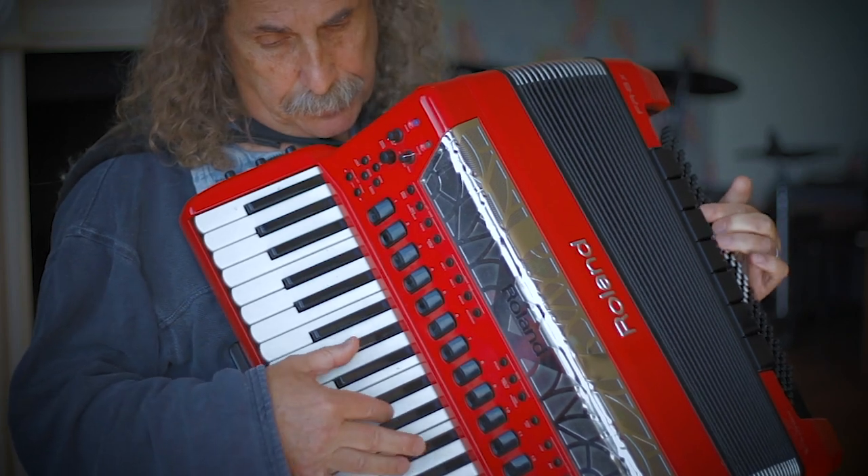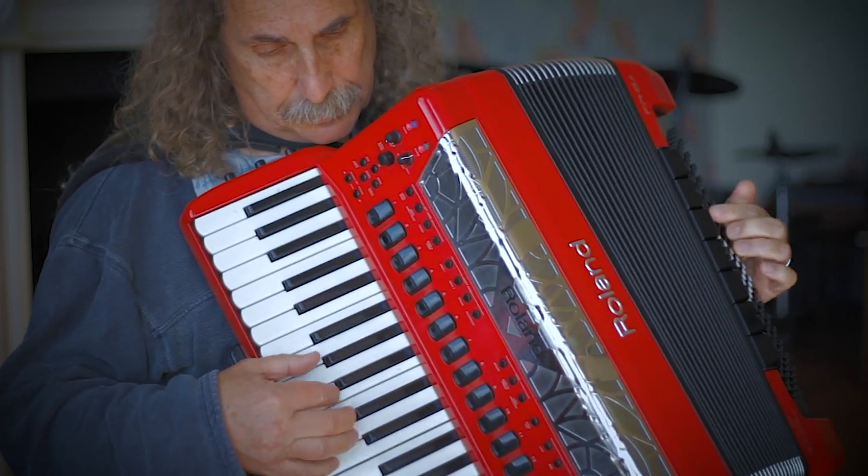I like things that have electric pianos in, because I was a Fender Rhodes player at one point.